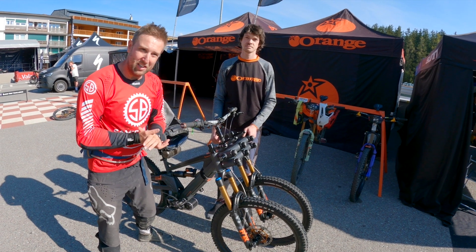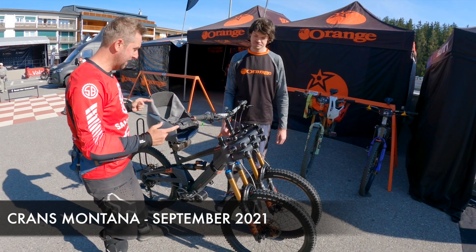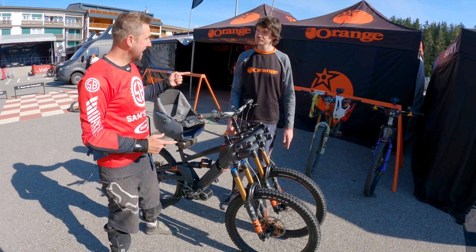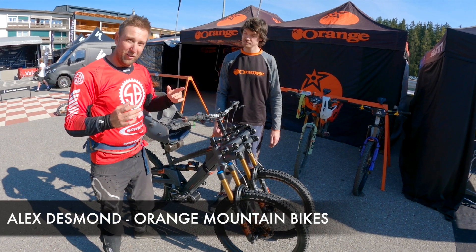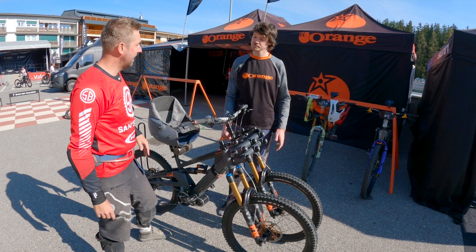Alright riders, practice is over — I'm pretty knackered I have to admit — but I've just seen this in the paddock and Alex was explaining it to me. I reckon e-bikes are for everyone and I love this idea. So Alex, what have you built here?